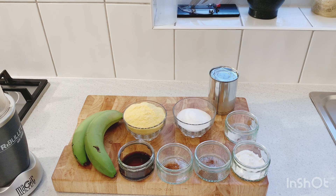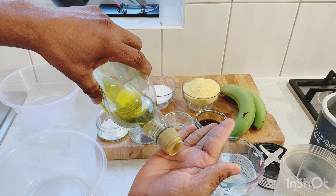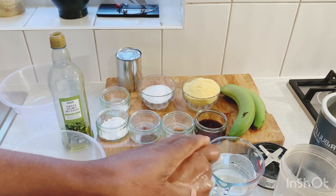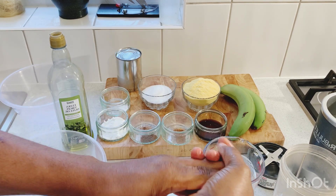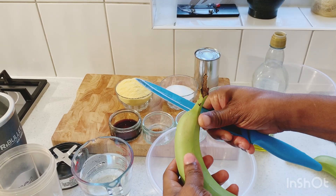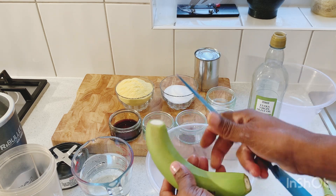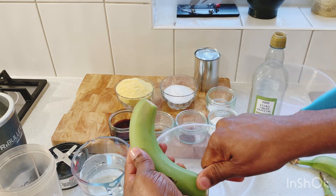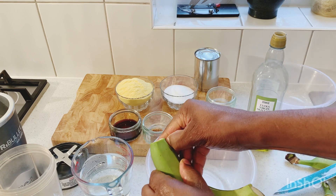For the green bananas, we're gonna add a little bit of olive oil on our hands first. Green banana is quite staining, so just rub a little bit of olive oil on your hands before you peel the green banana — that way the stain won't stick to your hands. Now we're just peeling the green banana, then after we peel it we're gonna add it to the blender. Just cut off the head, cut off the bottom, then peel it down like that.